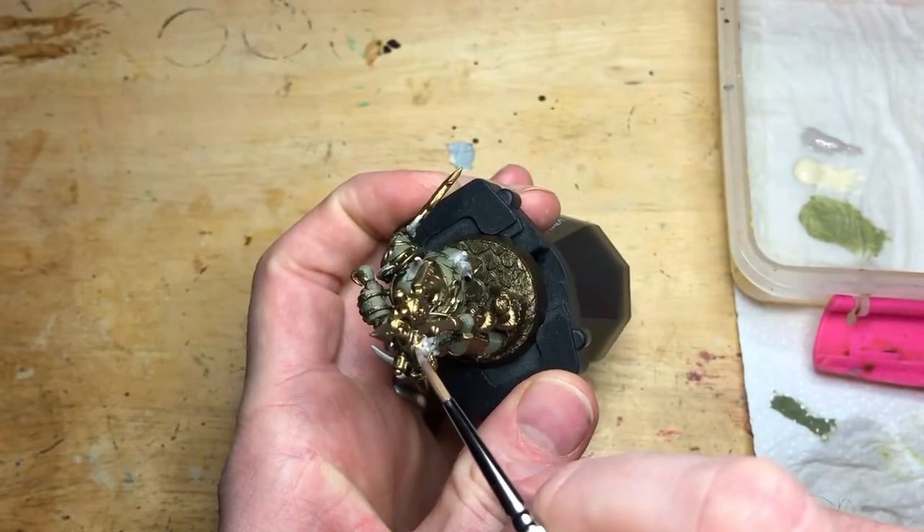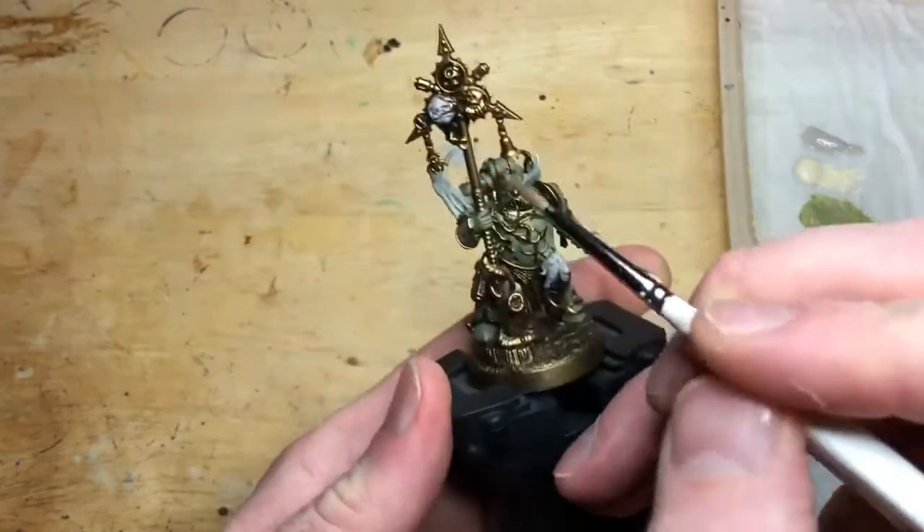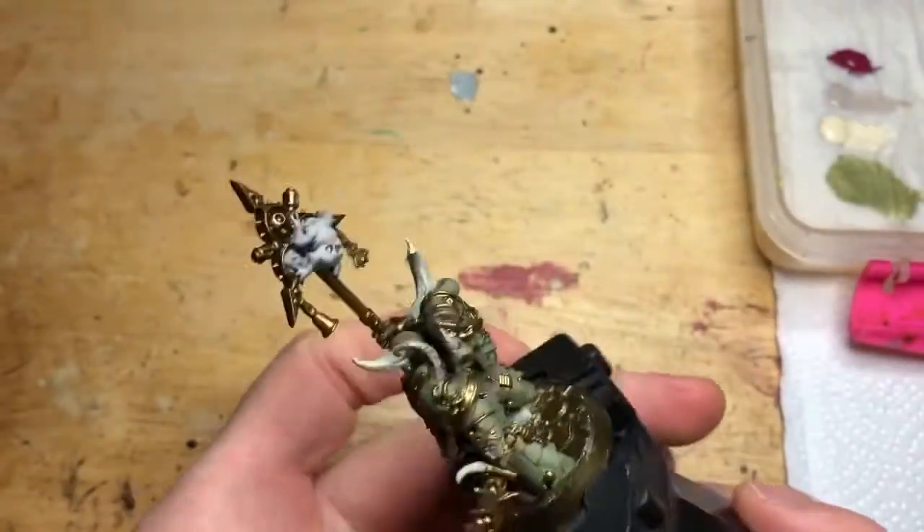Next we're doing some Rakarth Flesh on the tentacles, any skin that's showing, and we'll also put it on the Nurgling.